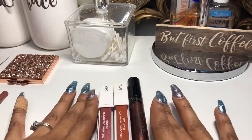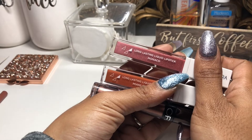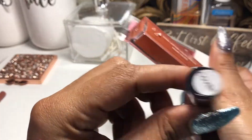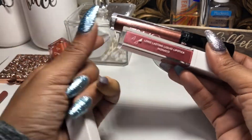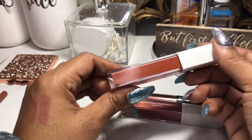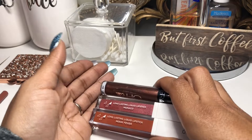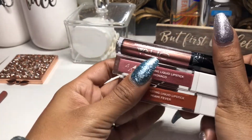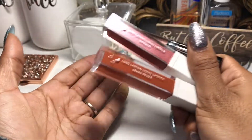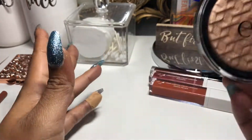The OFRA long lasting liquid lipsticks I didn't use this week — and I'm keeping in my Shop My Stash for another week — are three shades: Monaco, Miami Fever, and Coven. Monaco and Miami Fever are metallic shades, and Coven is a matte formula. I absolutely love the Coven color, I just didn't get to use it. I'll keep these in for another week and maybe pull out one nude lipstick alongside them.